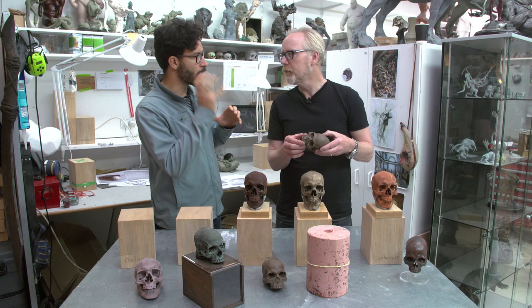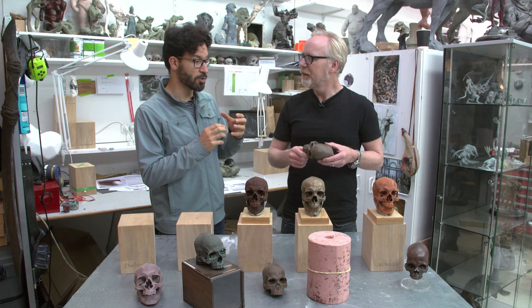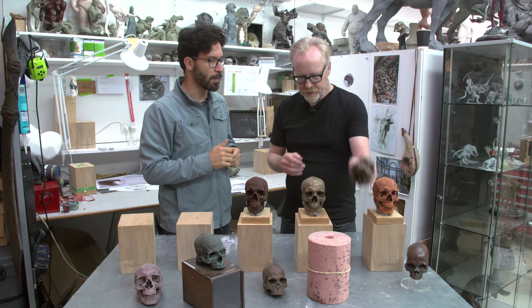Yeah, I started with that reference. As a sculptor, you always look at skulls to understand the shapes, the anatomy, how it works. So the best way to get closer knowledge is to just pretty much copy what you see. This way you learn the underlines and the directions of the muscles, of the bones, of every single shape. That's how I did this one.